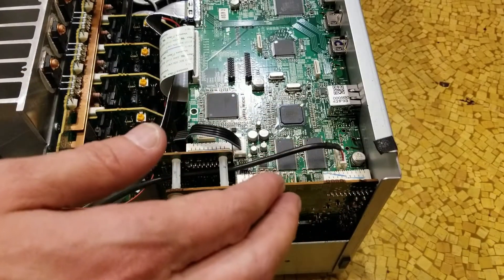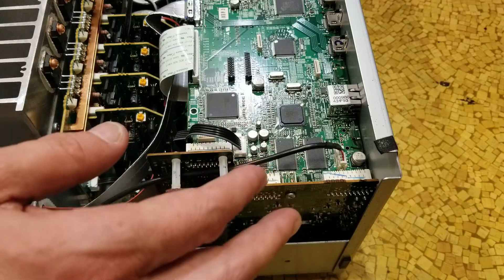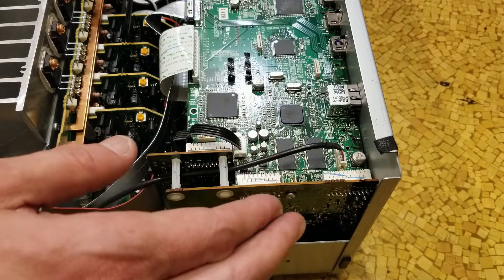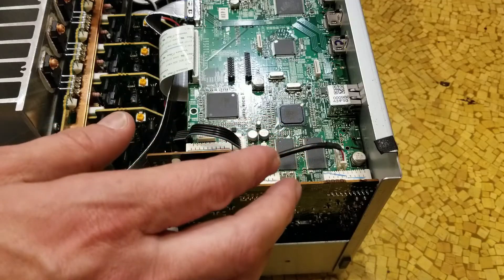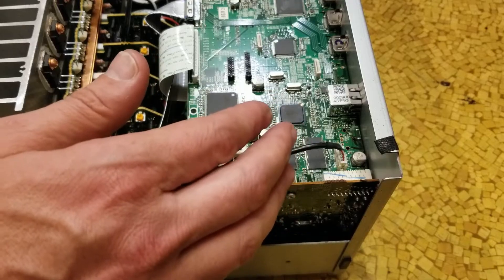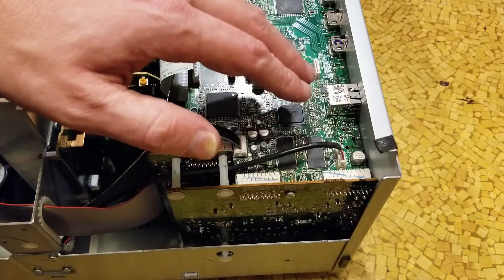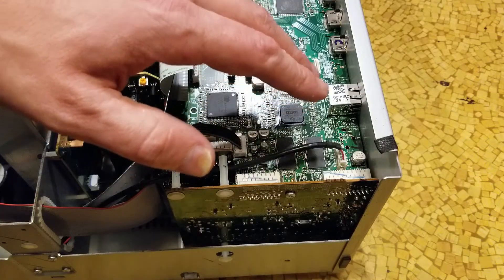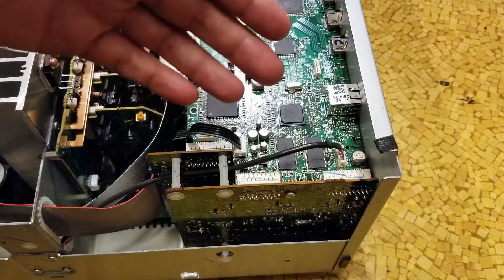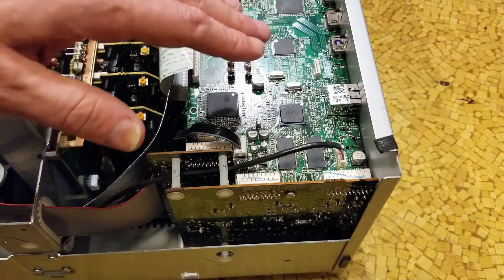I want to let this cool down to room temperature and then see how it runs — leave it on for an hour or two if it works. I may not have quite got enough heat in there, so it may work for a week or something. Then you just come back and try it again with maybe a little bit more heat, because there's really nothing to lose on a receiver that's already dead like this.